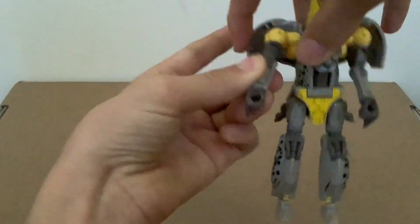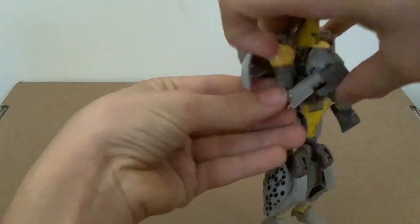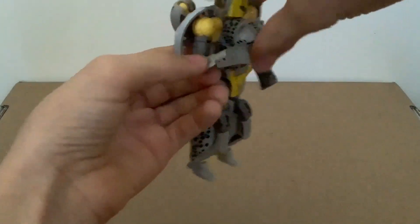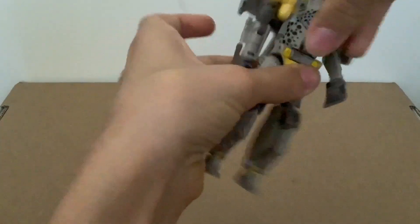There's a bicep rotation, slightly above 90-degree bend, and a good wrist swivel.